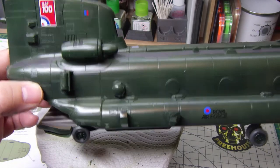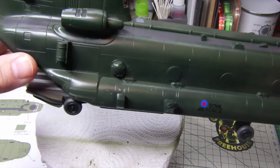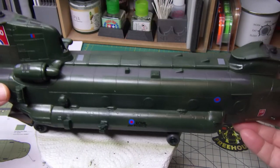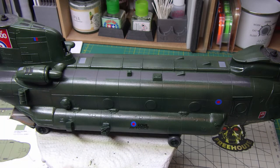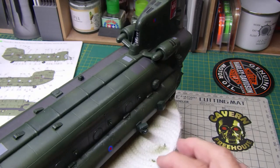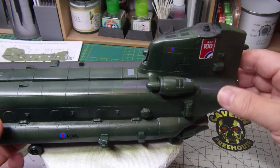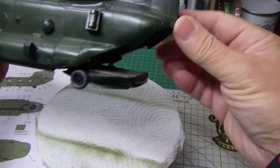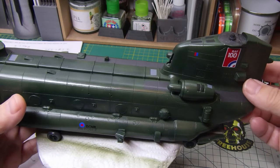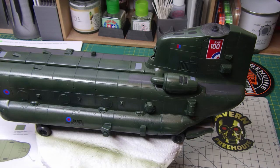I think the blue on the RAF roundels is far more accurate. The fin markings - the only issue is the tail fin marking looks slightly small; reference photographs show it filling the whole panel. But I'm going to live with this - the kit has so many things I don't like that it's just one more thing. I've got the wheels on now, the tailgate is shut and set in place, and it's been sitting for a couple of days.